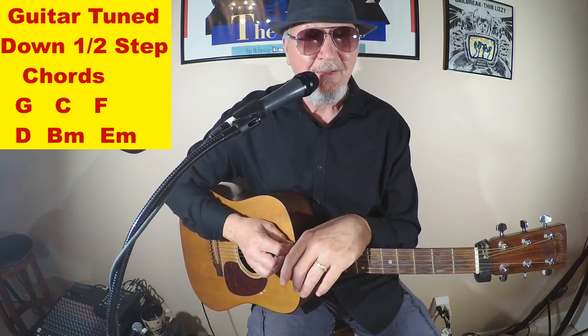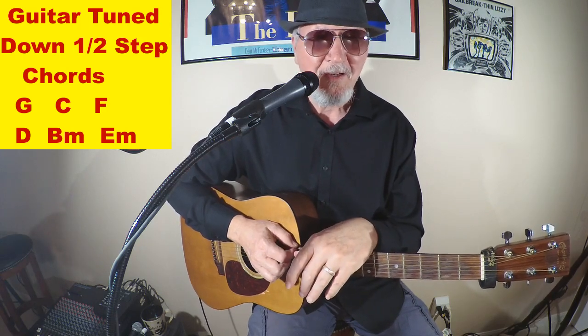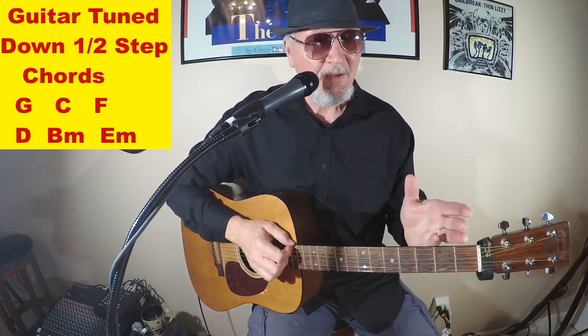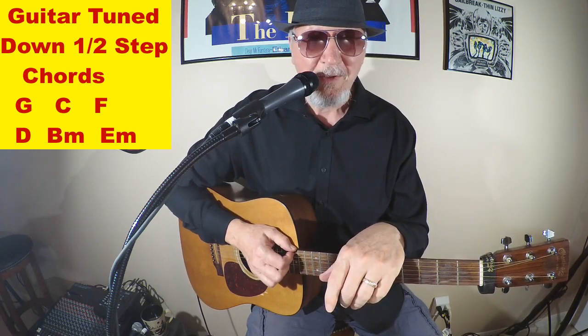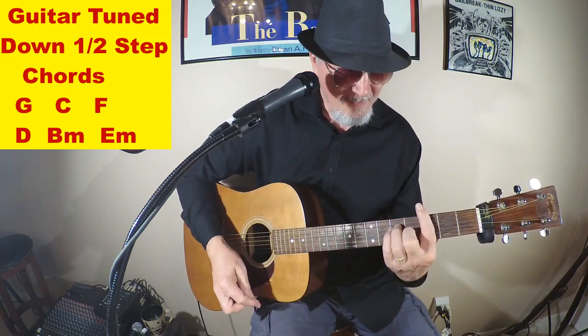Okay so there you go — the Beatles' 'Hard Day's Night.' It's a great song and of course everybody knows it; it's not that tough. Like I said, the singing gets a little tough even tuned down a half step, but hopefully you've got a higher voice than I do so you'll be able to make it work. Okay, we'll take it easy, we'll see you next time — and keep on strumming out there!